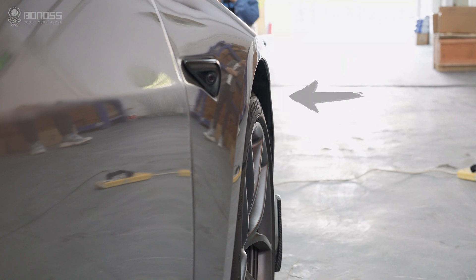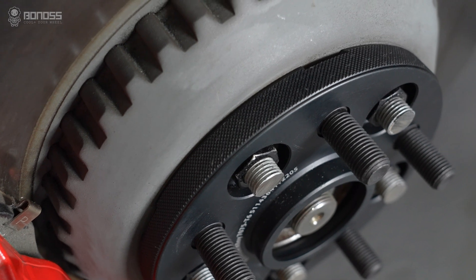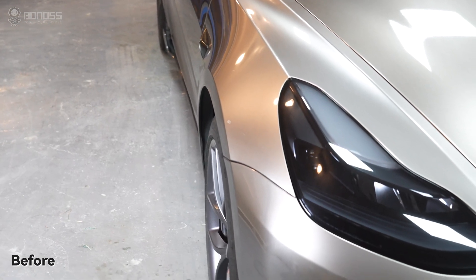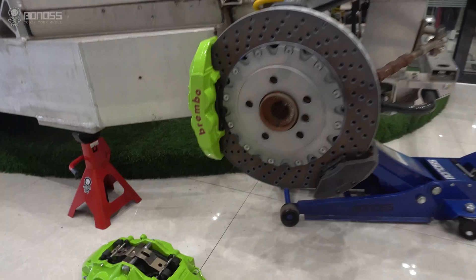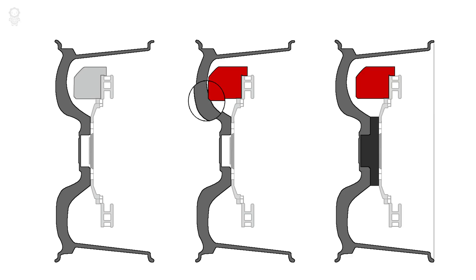For most cars, there is a difference in the track width between the front and the rear. 15mm wheel spacers will provide a flush stance for the front stock wheels. If you have installed bigger brake calipers and don't want to change the wheels, this is particularly effective.